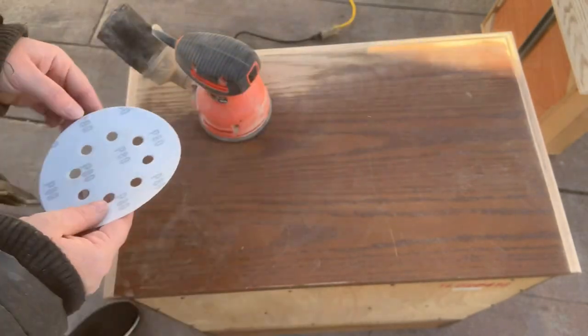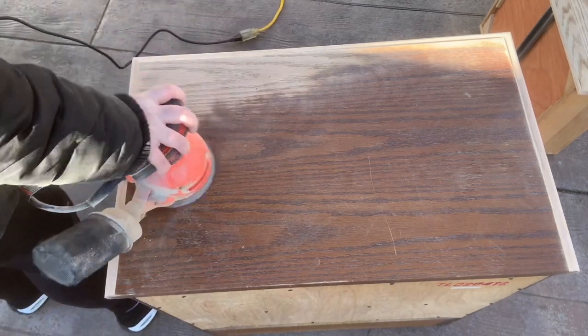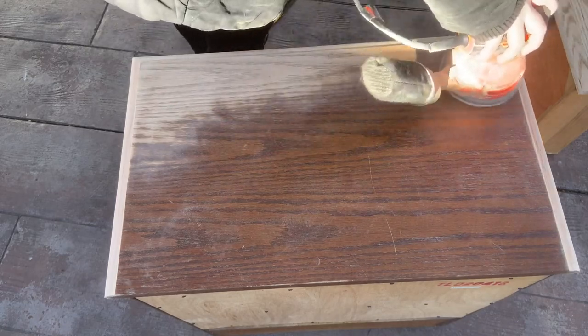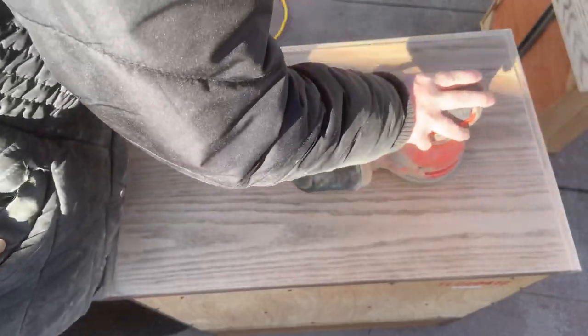Now I use my orbital sander to sand the tabletop — the flat part — and then the drawer fronts. I'm using an 80 grit and I go all the way up to 180. I have a video on that; I'll leave the link in the description box below if you want to check out how I sand my tabletops.